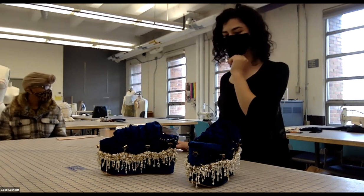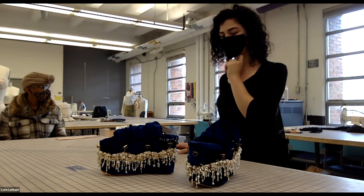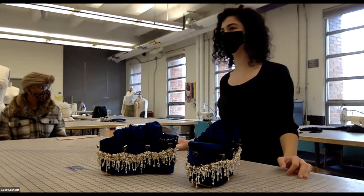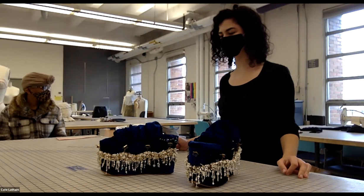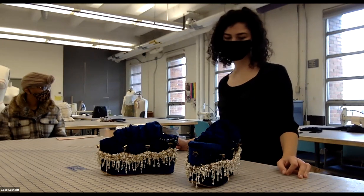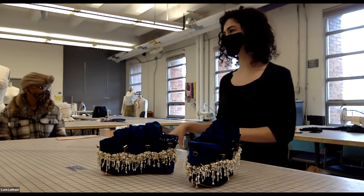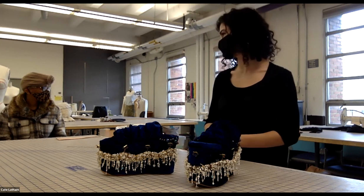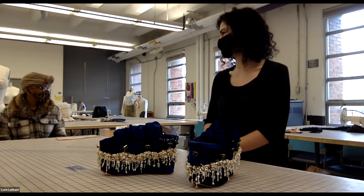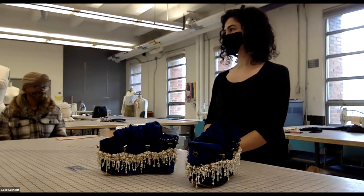The instructor asks if making the shoes increased Leanne's interest in shoe design. Leanne says she's intrigued to make something more functional she could wear every day, but her interest level is about the same since she already had a pre-existing curiosity about how shoes are made.